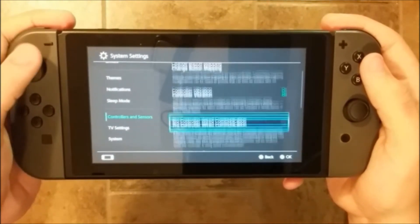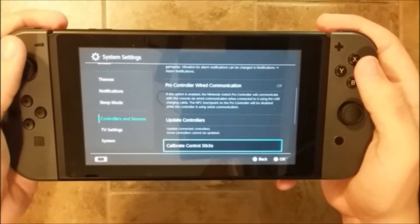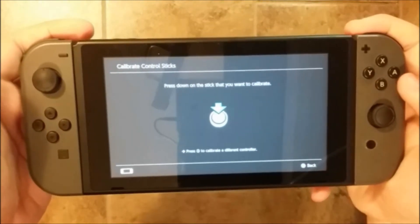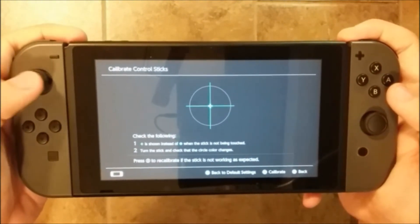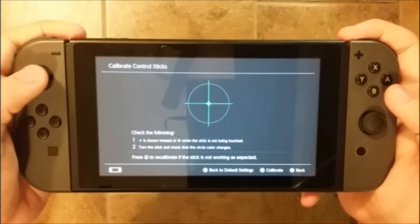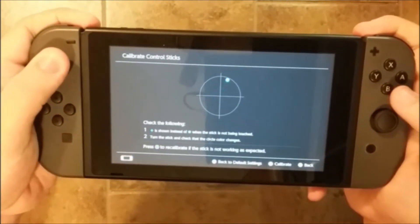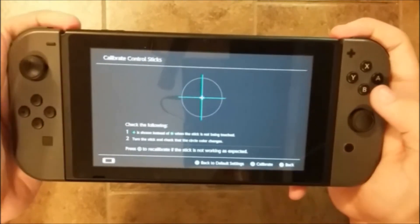If we continue to go down, you can update your controller if there are problems. Here is where you can test the control stick, which is really important if you suspect drift or something like that. All you have to do is push on it, then you get to the test screen and rotate it — you can see if it centers well. I also try pressing the joystick in, as sometimes there can be a problem with that. This one is going pretty well — I don't see any problem.